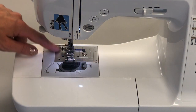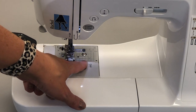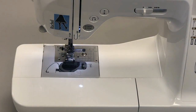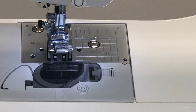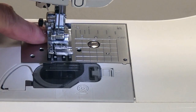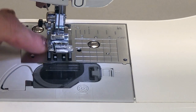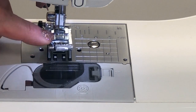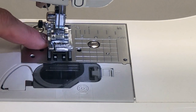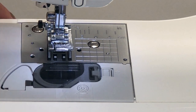Number fifteen is the throat plate. It is the silver metal area on the machine and it contains measurements that are one-eighth of an inch spaced apart. You use those increments to know how to line your fabric up when you are given seam widths. Number sixteen is the feed dogs — they are right underneath the presser foot and feel jagged, like little teeth. The feed dogs are what feeds the fabric through the machine. The presser foot holds the fabric down against the feed dogs, and as the feed dogs move they rotate the fabric toward the back of the machine.